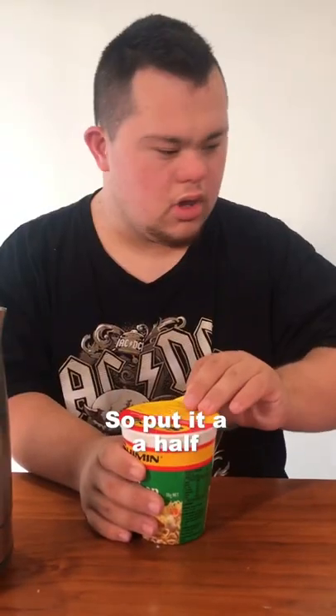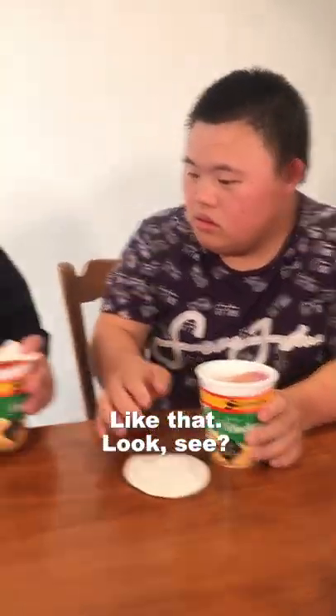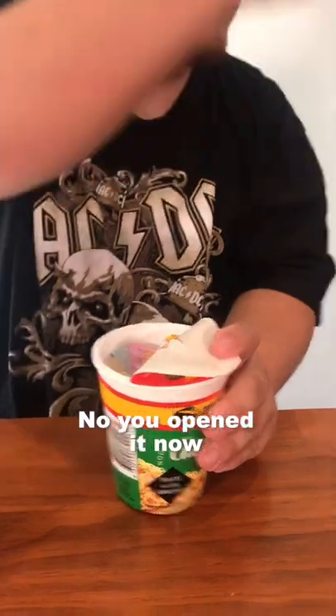So open the eye at half. Like this? Half. Like that. You see? Okay. Now you open it now. Got some of this.